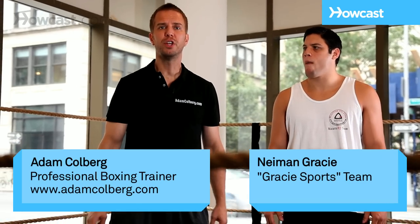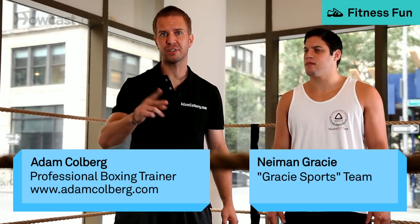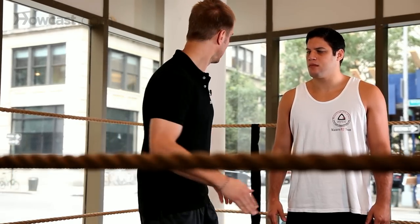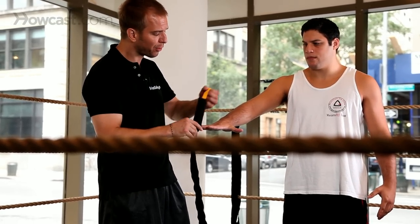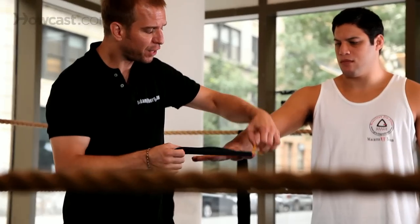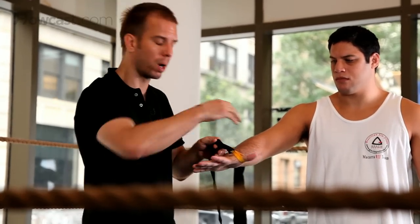I'm going to show you the two best ways to wrap hands ever. First we're going to start with 180 length wraps, because if you use anything shorter it won't work.